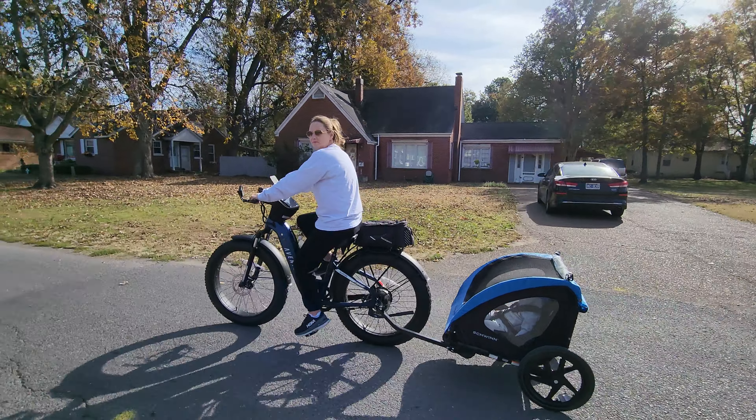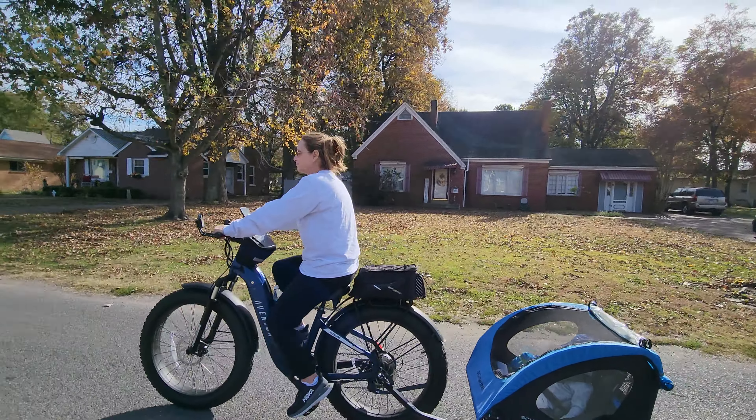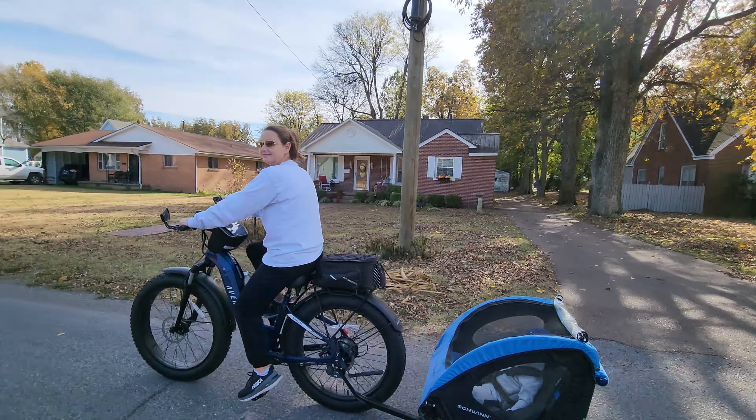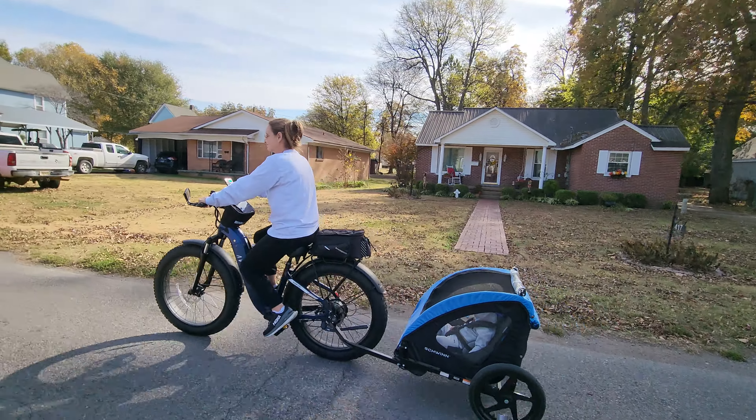Gina, how do you like your Adventin Adventure 2? The torque sensor makes all the difference, don't it?